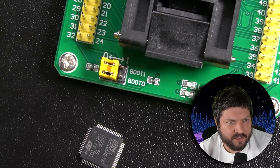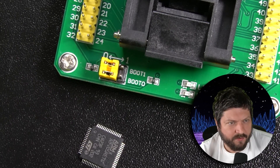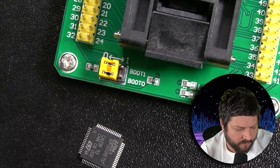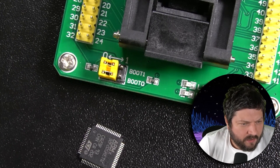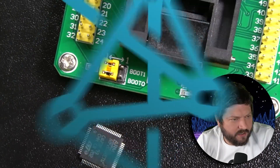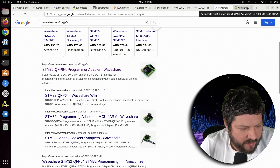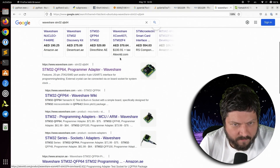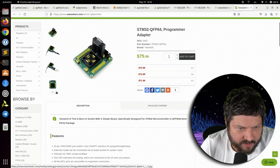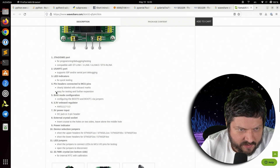Let's check the Waveshare document — Waveshare STM32 QFP64. Let's take a look at their website because they might actually show you how to insert something into the socket here. That's what I want to verify.